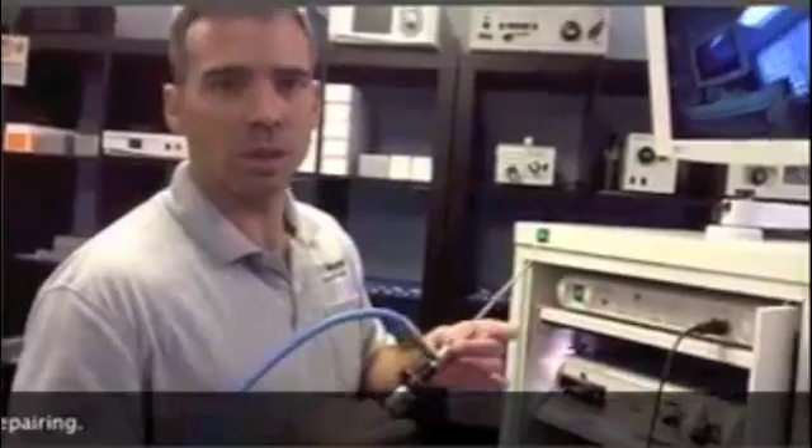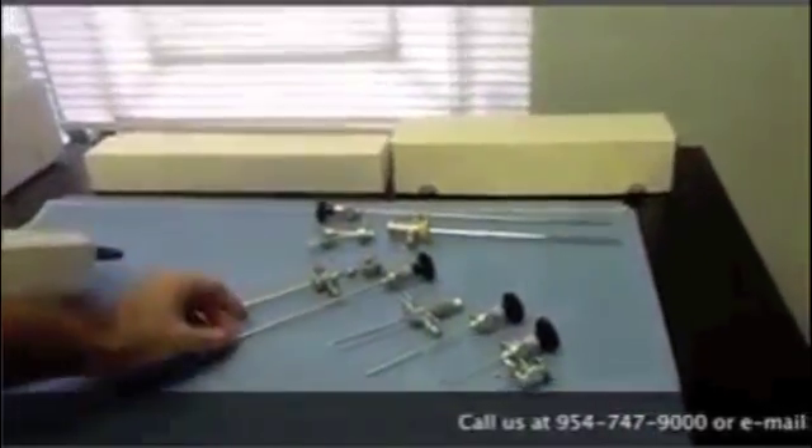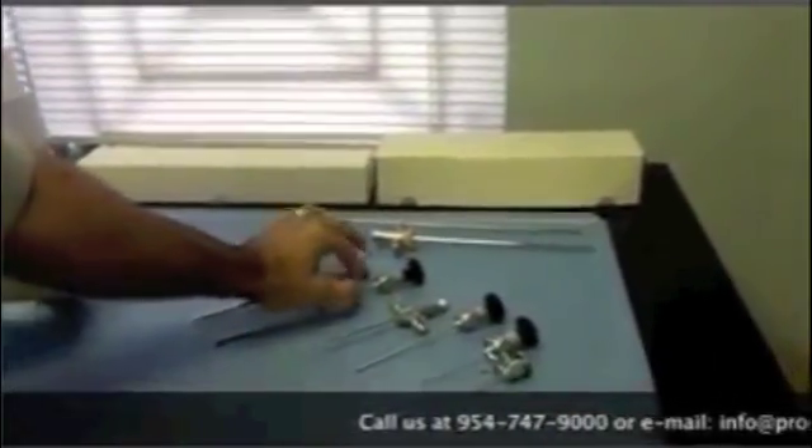Now I'm going to tell you what other scopes they use in arthroscopy. This is a different one but it's a four millimeter 30 degree. The working length is 175 millimeters.